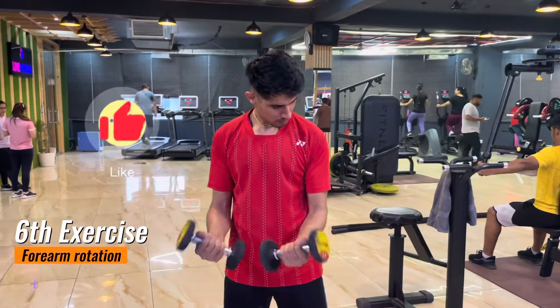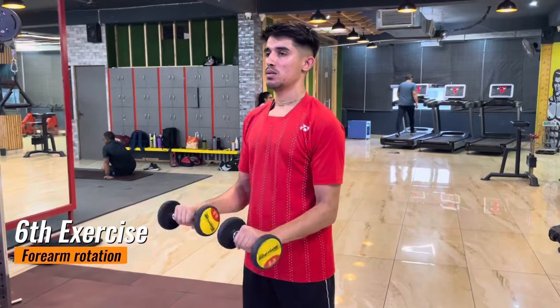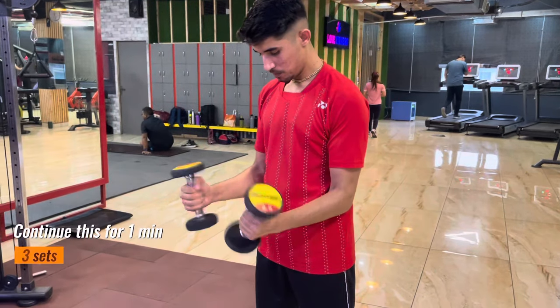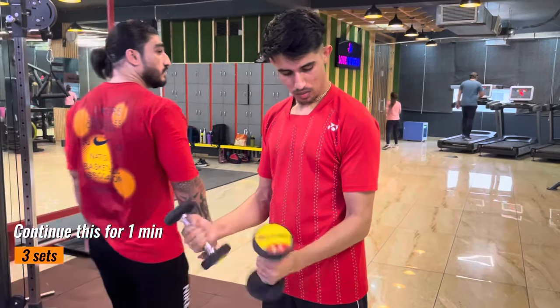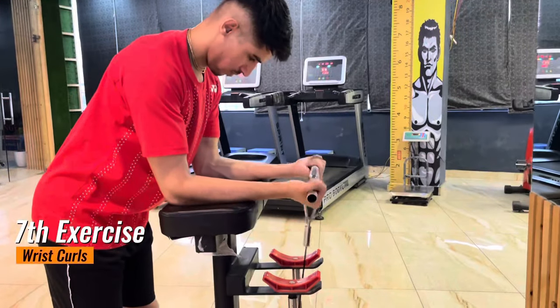The sixth exercise is forearm rotation. You should do it for one minute with three sets. This exercise not only helps with the strength of your forearm but also improves your rotational power for backhand drives and smashes.